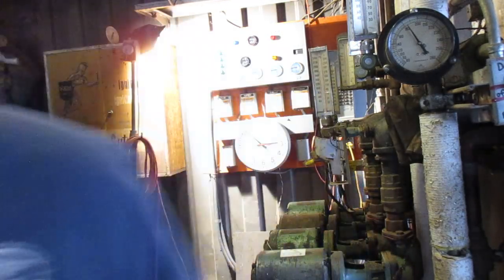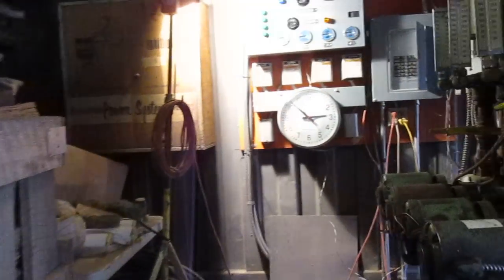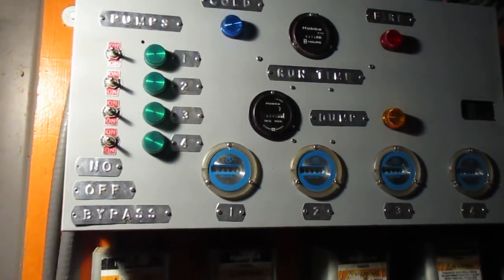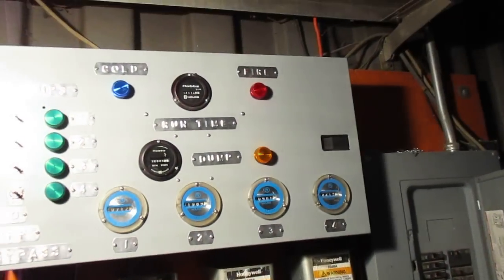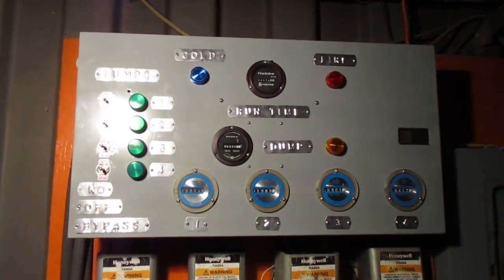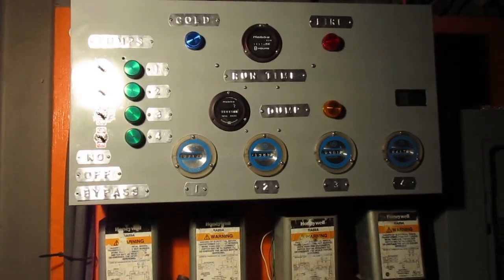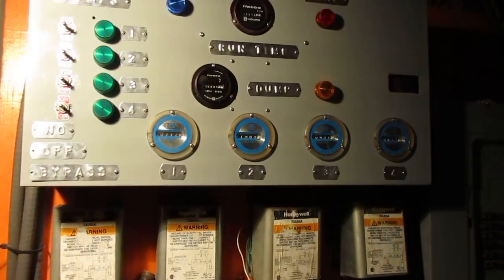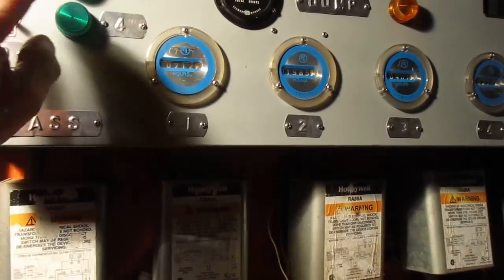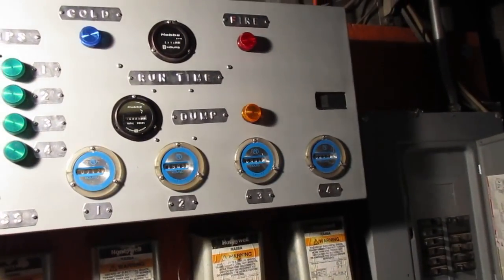I'm not smart enough to wire it — I can build it but I don't know how to do all the wiring, so I'm trying to get a couple people I know up here to do it. This is what it looks like; it's kind of hard to see with the light shining on it. A set of these lines here go into the house, so when I have these different lights come on out here, that also turns lights on in the house.